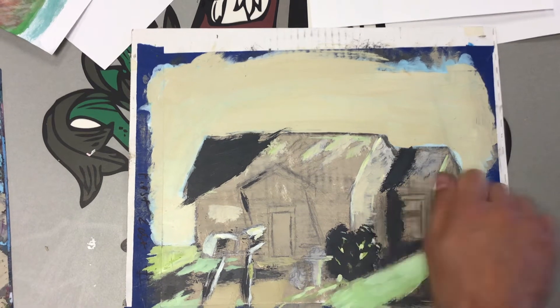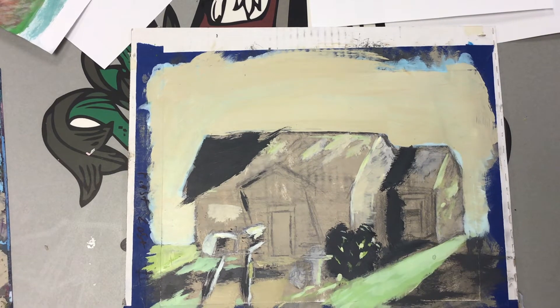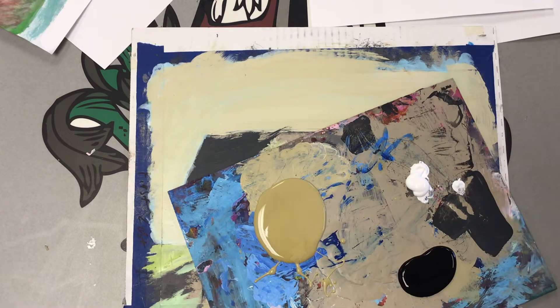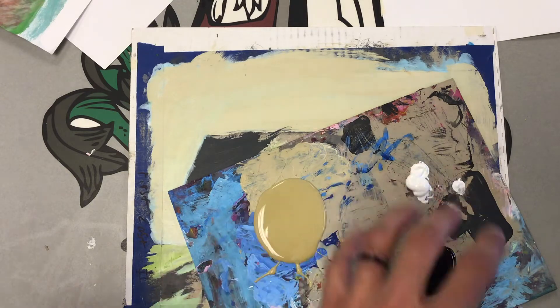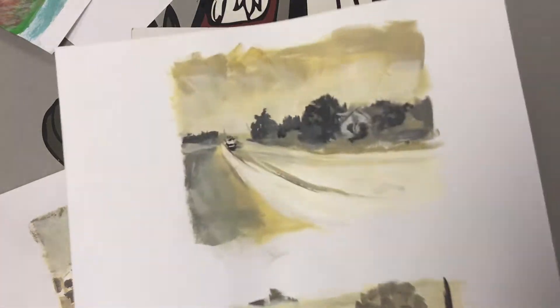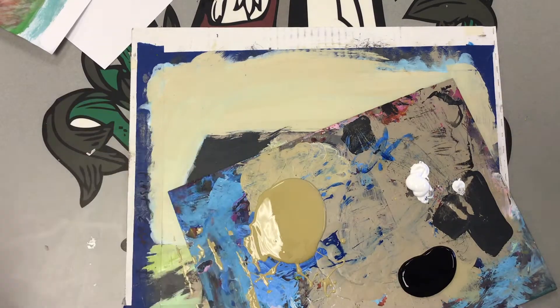As you get better it'll go faster. You're just scribbling in these shades — not trying to get any details at all. The same idea with laying down our foundation: we're going to use a tan, a white, and a black to create something where we're just laying in our values. I did just drip it, but it's on the side paper and it's practice anyway.